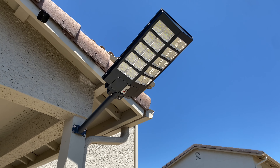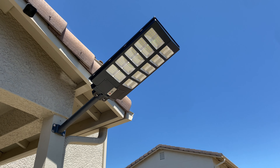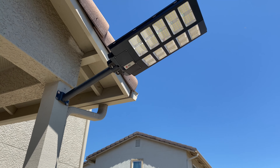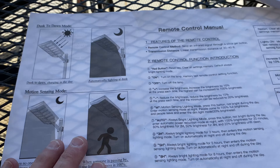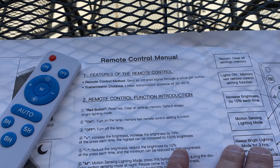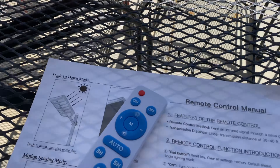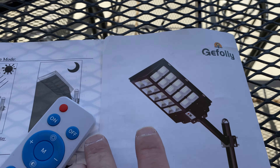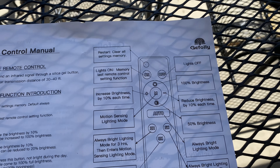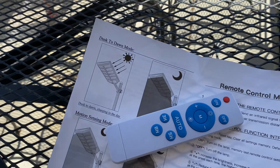The Jefali street light is all mounted up on the pole. We're going to let it charge in the sun and come back tonight to test it — you're obviously not going to test a light during the daytime. Included with the light is a remote. According to the manual, the remote can reach 30 to 40 feet, so anywhere within my yard I should be able to activate the light no problem.